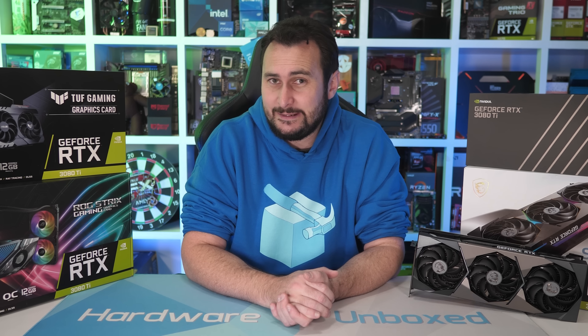Welcome back to Harbour Unboxed. It's hard to believe it's been almost nine months since NVIDIA unveiled its first Ampere-based product, the GeForce RTX 3080. The RTX 3080 was a hugely exciting product when it was first released back in September of last year. It offered 20% greater performance on average over the RTX 2080 Ti with a suggested retail price that was around 40% lower.